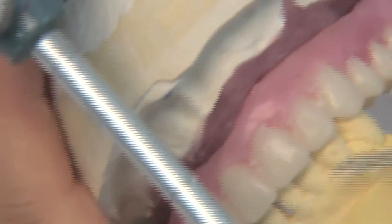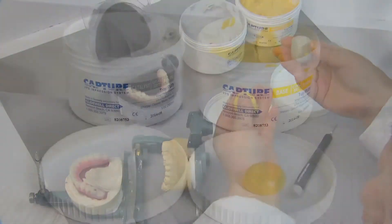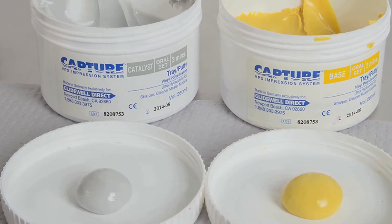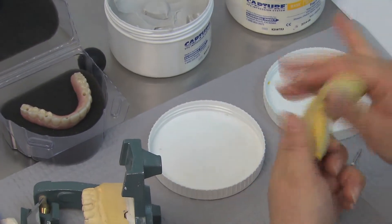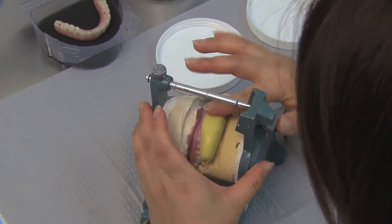The technician uses equal parts capture vinyl polysiloxane base material, seen in yellow, and capture vinyl polysiloxane catalyst material, seen in gray, and kneads them together until it reaches a consistent color. The putty is then rolled into a cylindrical shape and pressed against the facial side of the closed working model toward the opposing model.